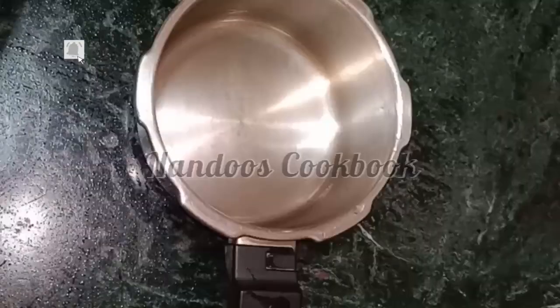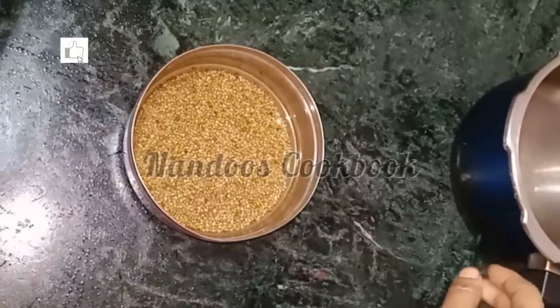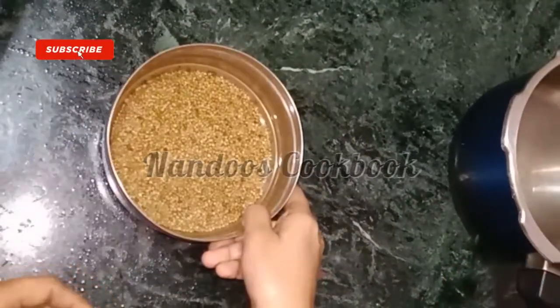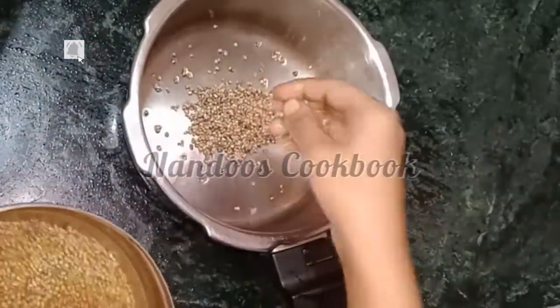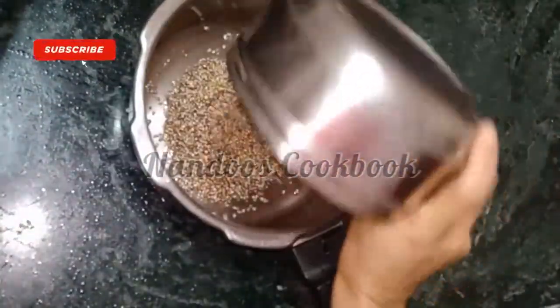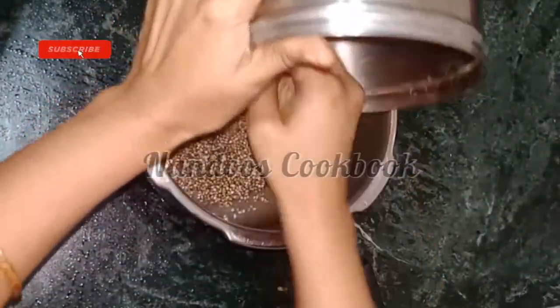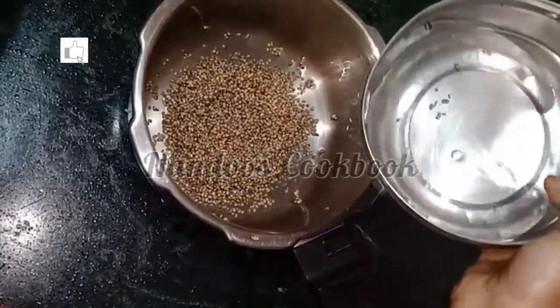After six hours, take a pressure cooker and transfer the soaked bajra into it. Add enough water, close the lid, and pressure cook for three to four whistles on medium flame.